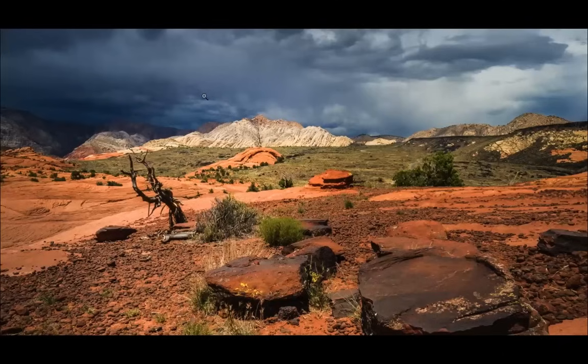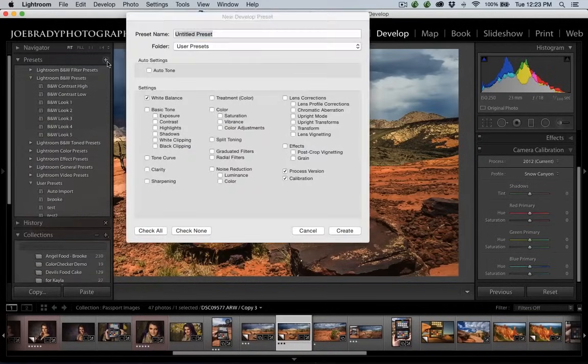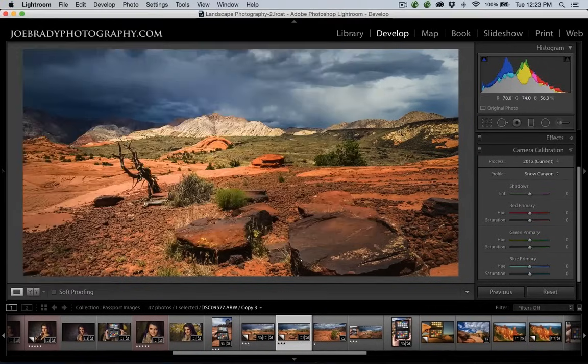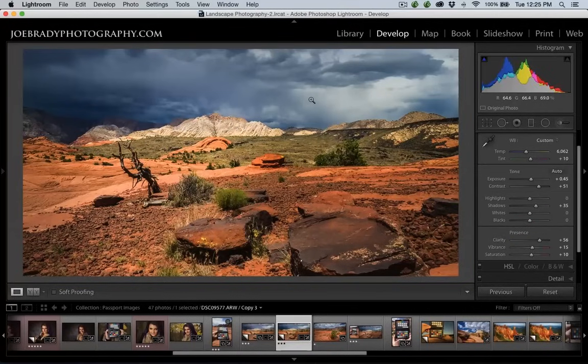Someone asked: how can you use this profile when importing photos directly into Lightroom? You can do that — you would create a preset using this. Click Create New Preset, call it 'landscape,' choose the white balance, process version, and calibration, then click Create. Then as you do your import, you can choose to apply this preset during import. Someone also asked how I'm getting to the white balance tool so quickly — on a Mac or PC you just type the W key and it gives you your white balance picker.